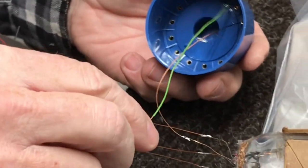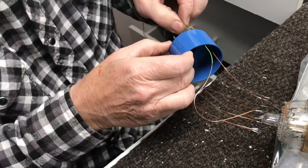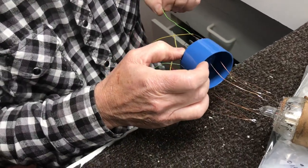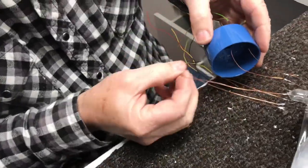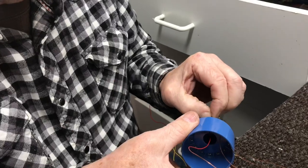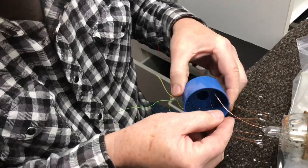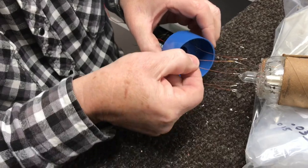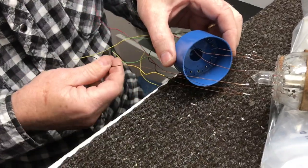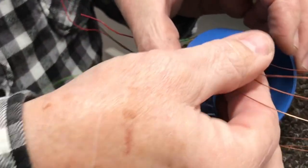Then pin 1 is next. Just kind of feed them in as we go and pull them as we go. Then pin 2 is next — and thinking this over, probably removing all the insulation would be better, but I've already started this way so we'll continue. And here's pin 3 — it starts to get a little busy here with all these wires.